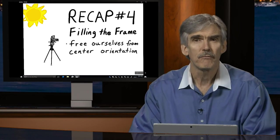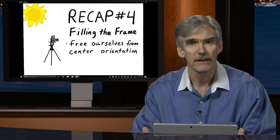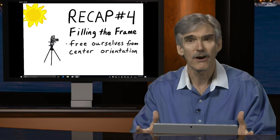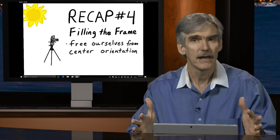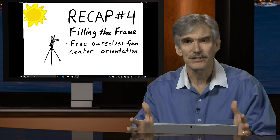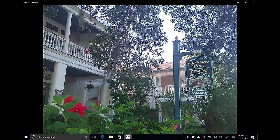When we fill the frame we also want to free ourselves from center orientation. Most beginning photographers feel like the center of the frame is the most important part. But actually, what's on the perimeter is often more important. In this example, the imagery on the right and left sides — a splash of red flowers in the lower left, a building on the left, and a sign on the right — is what matters. What's in the center is not that important.